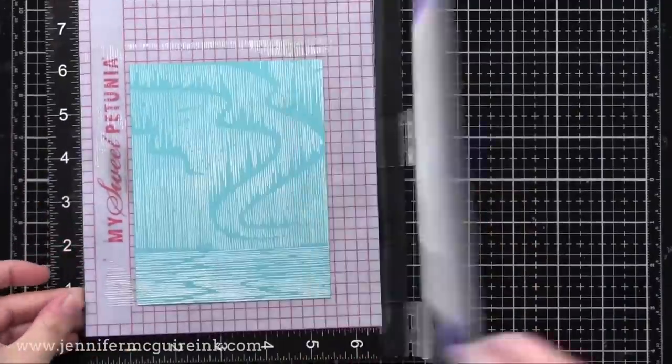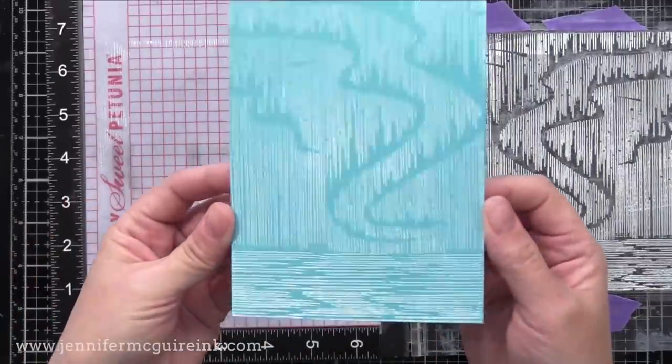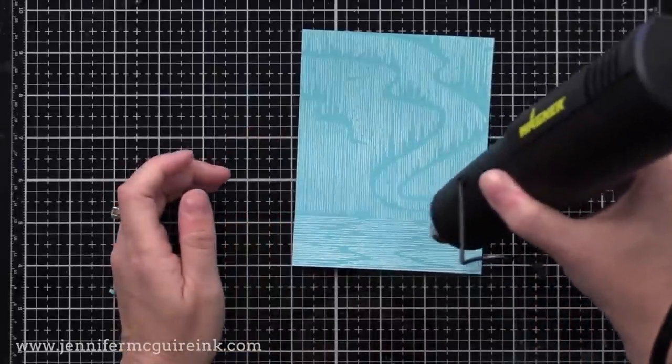Again, if you get the kit this will be a cling stamp. There's a cool Northern Light Sky look you could do some fun inking with, but I'm just using it for an interesting sky background. I heat set that so I wouldn't smear it, and now it's time to do the pop-up feature.